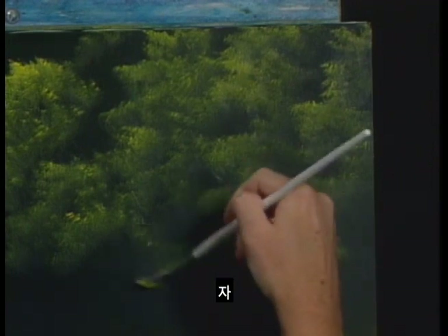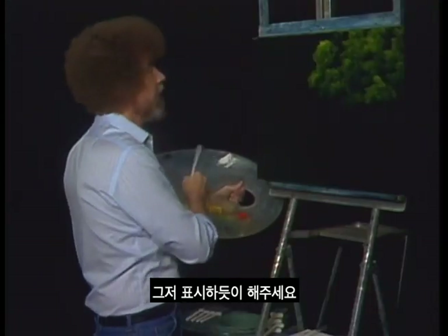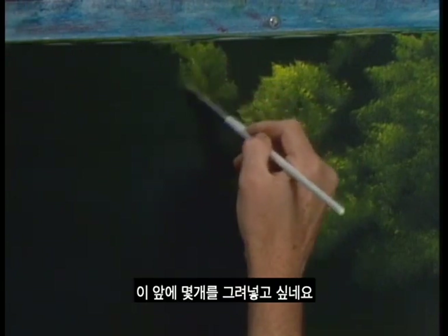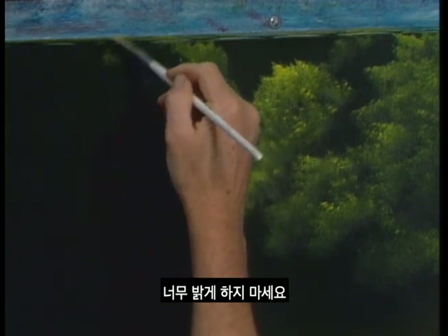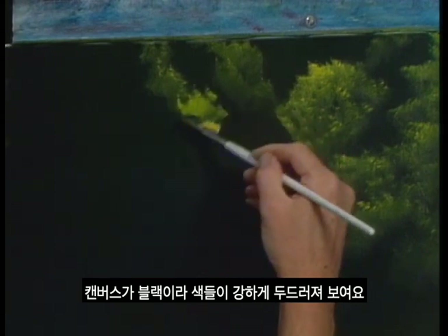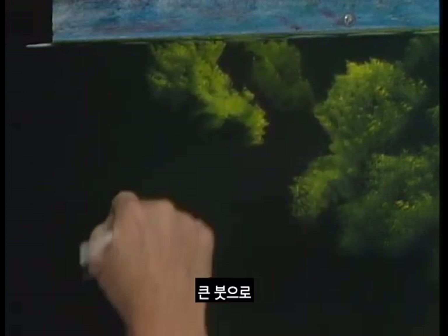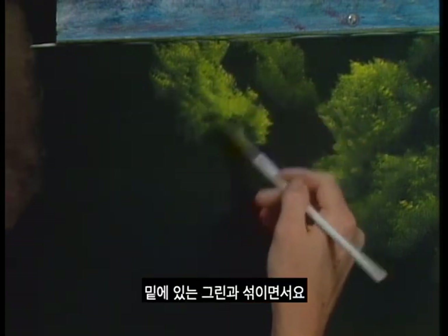Just using the old corner of the fan brush, we can make the indication of tons and tons of trees and bushes. We're gonna put some things in front of these, so keep these pretty dark when you're doing yours. Don't let them get too bright — against this black canvas, the color stands out so strong. Should that happen, just take your large brush and very gently go over it and it'll dull the color, because it'll mix with that green underneath.